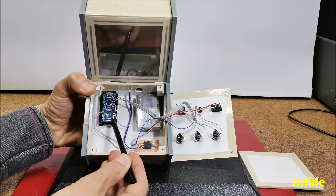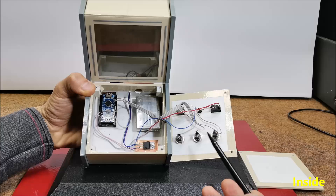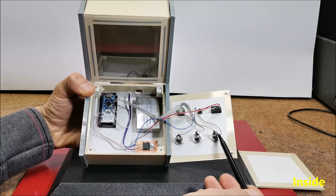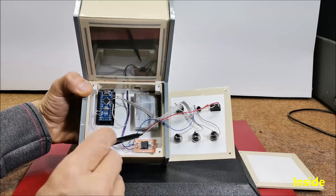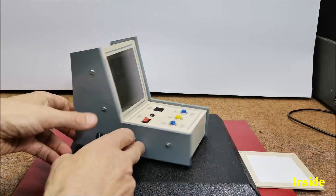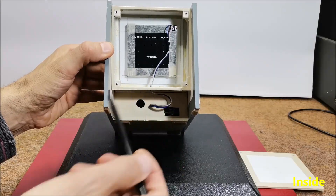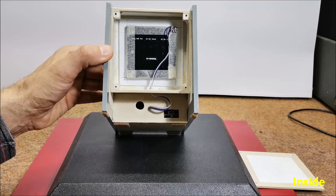The components are: an Arduino Nano microcontroller board, a buzzer, this time only 2 buttons, optionally a battery with voltage regulator, and finally an 8x8 LED matrix with WS2812B LEDs.